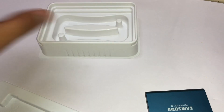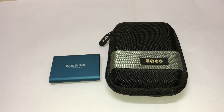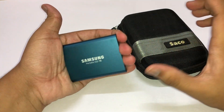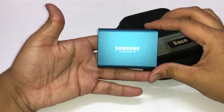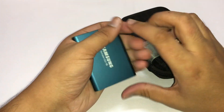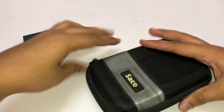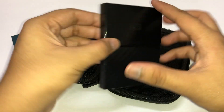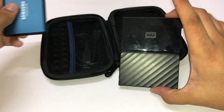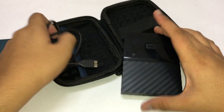Talking about the size, the SSD is very small compared to an HDD. I also have a 500 GB HDD here for comparison. The SSD can fit in my hand easily — it's about a finger length long. Here is a WD HDD which is also 500 GB, and in comparison the SSD is like half its size, which is very impressive.